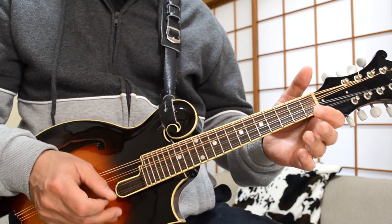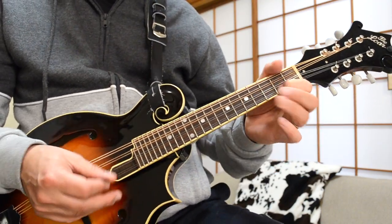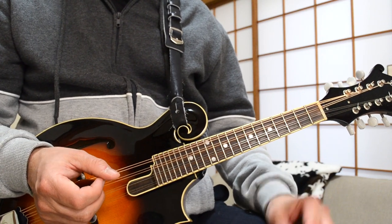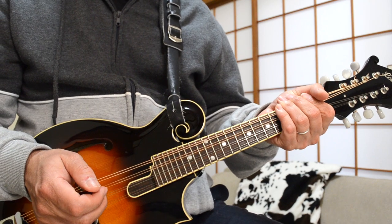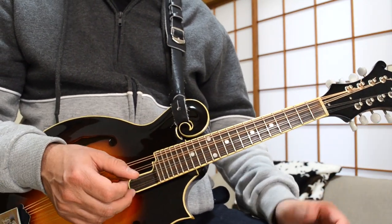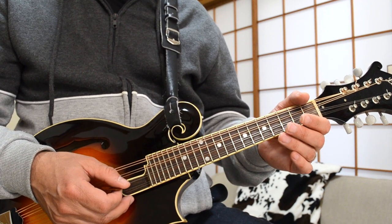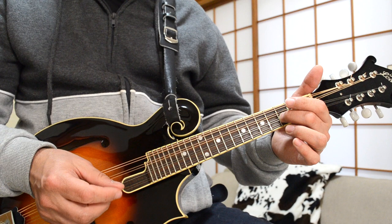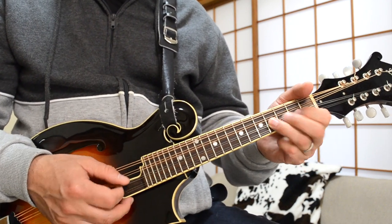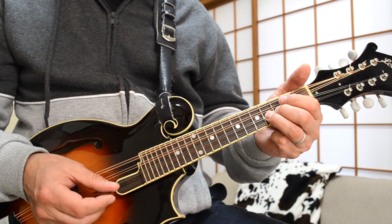The first little lick is a nice bluegrass-inspired lick. All of these notes come from the key of A. It's right out of the bluegrass songbook — from the flatted third to the natural third in the key of A. On the A string you go from the third fret, which is a C note, to a C-sharp. Then I take it down to the A.